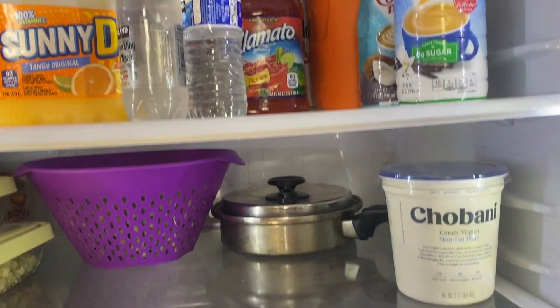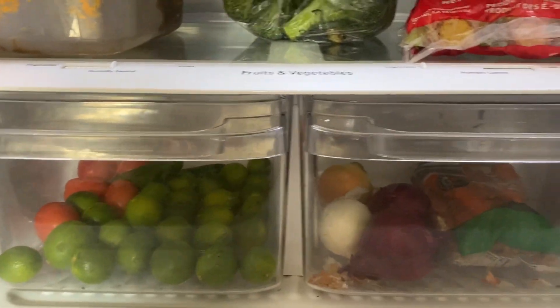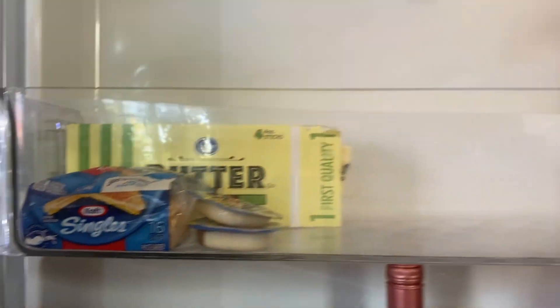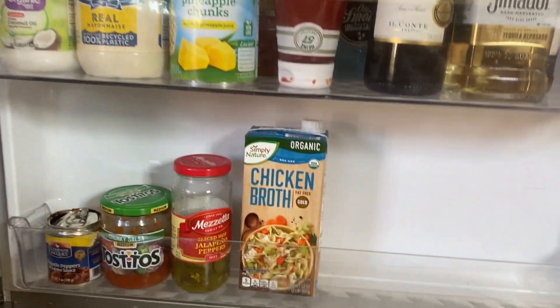This is how it turned out: on the top I have all my liquids, on the second shelf I have my leftovers, and on the bottom I try to put my vegetables and stuff. Moving on to the door, that's my gallon of water that I try to drink every day, and in the second row we have alcohol.